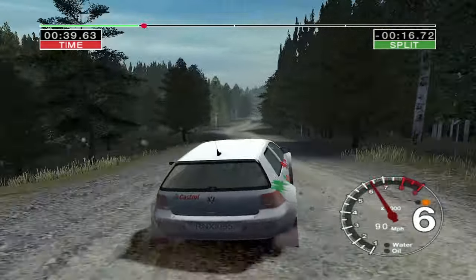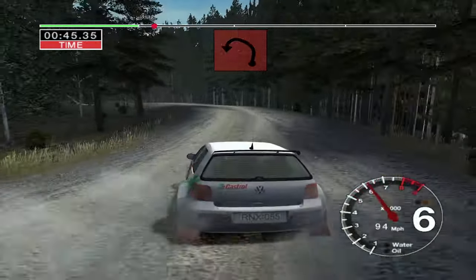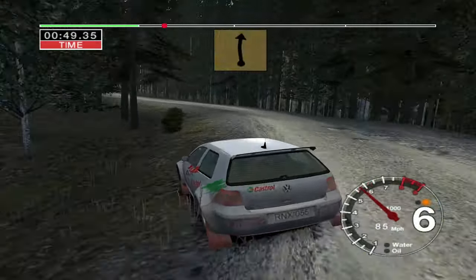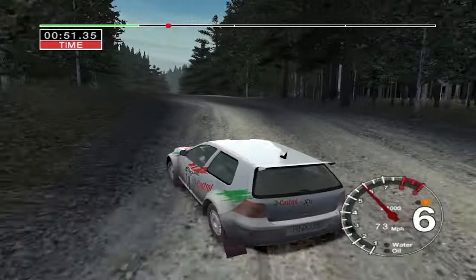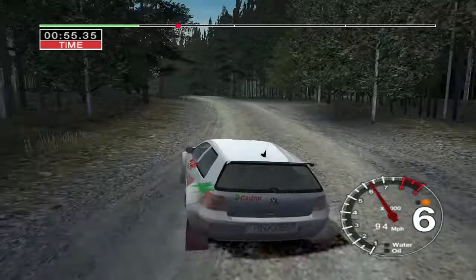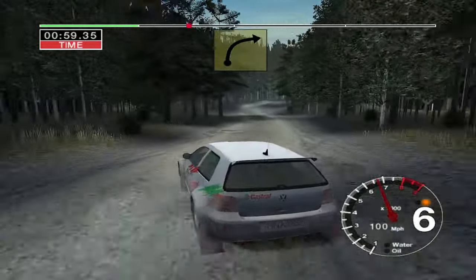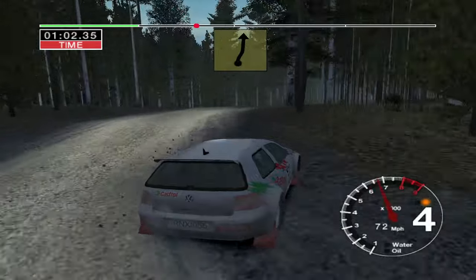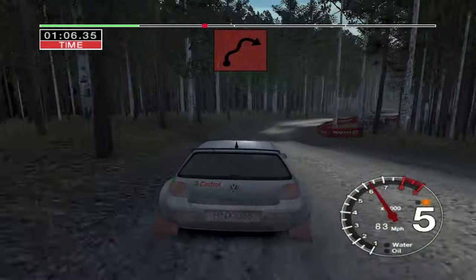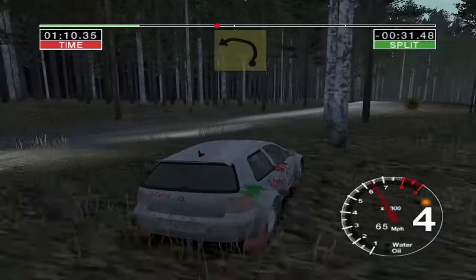50. Care. Jump. And long 4 left. Opens long. And tightens to 3. Into 6 crest, 50. Long 6 left. Keep in. Dirty. 6 right over crest. 50. Very long 4 right. Into 6 left over crest. Into 3 right. Into 4 left and 3 right. And 6 left over crest.